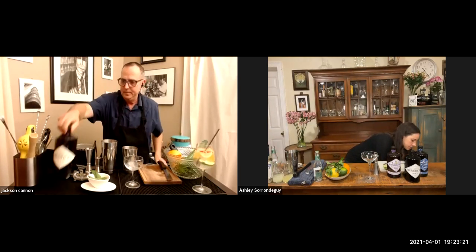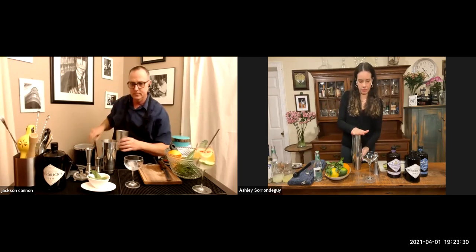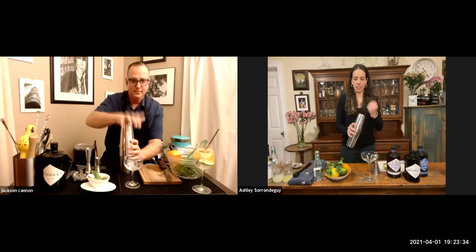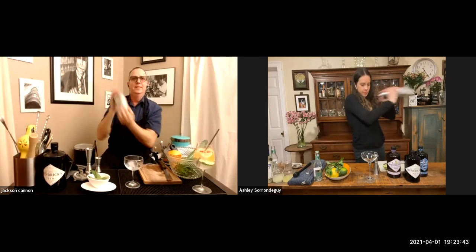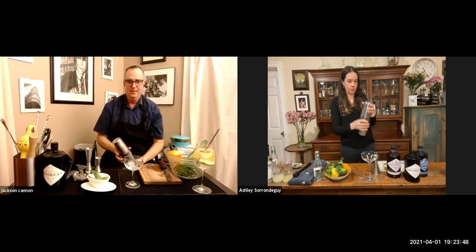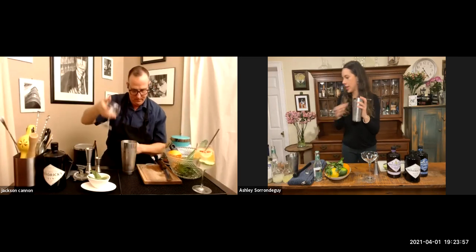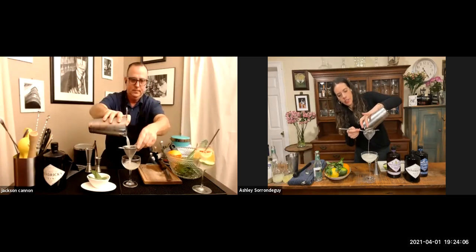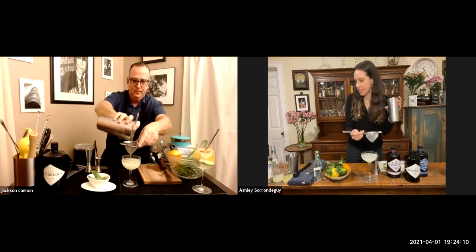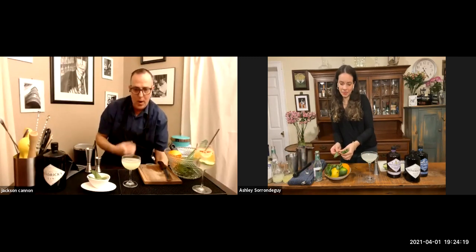Then you're going to add some ice to your tin, get that all nice and tight, and give it a good shake. Then we're going to strain — I like to double-strain because sometimes the mint will break up. I usually don't mind those little pieces, but just to give it a cleaner taste I'll double strain. The color comes a little differently in these broadcasts — wow, this really picks up a lot of that green of the mint without even muddling it that much.